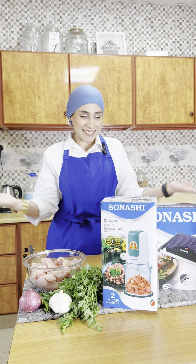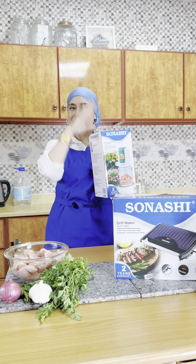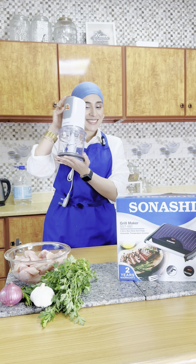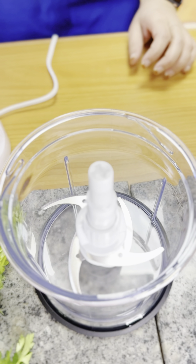Hi guys, let's make a quick simple recipe using the Sonashi chopper. This chopper has a 500-watt super powerful motor, a plastic jar that's special for blending and chopping, and a double blade system for superior results.